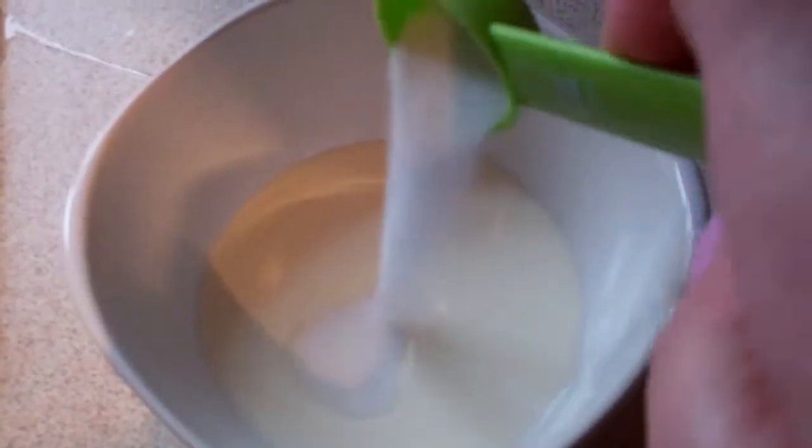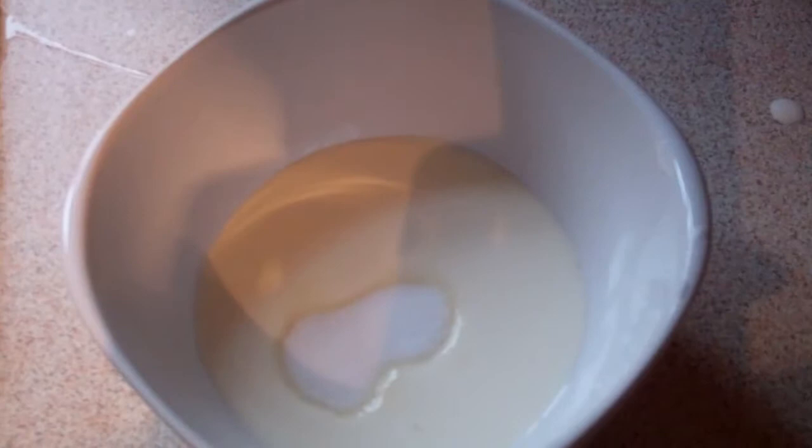Into a bowl, half a cup of whipping cream with half a tablespoon of caster sugar. A good whisk together until it gets going.